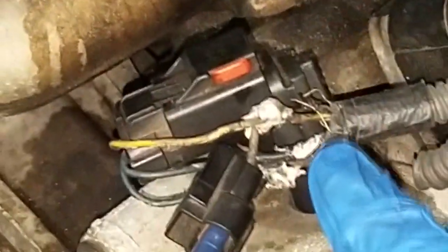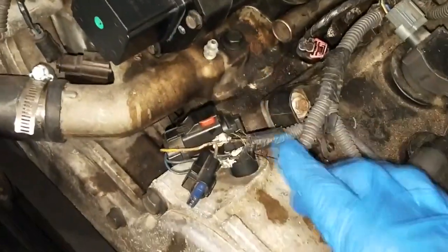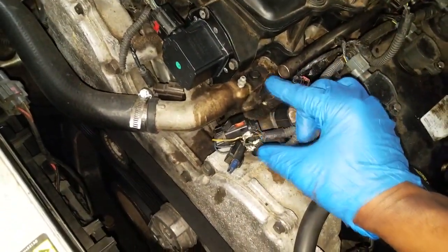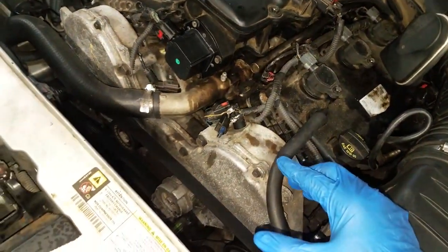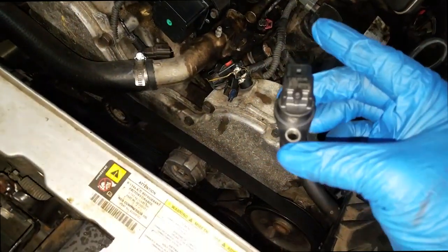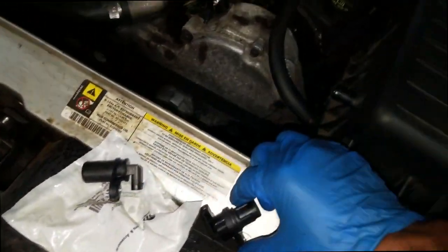If you can't get the original sensor and you're going to do it like this because of any type of emergency, tape it up at least — it's too exposed. If they touch each other, you could easily arc out a driver inside the PCM. So what I'm about to do is put in the correct cam sensor. I have a crank sensor here too.